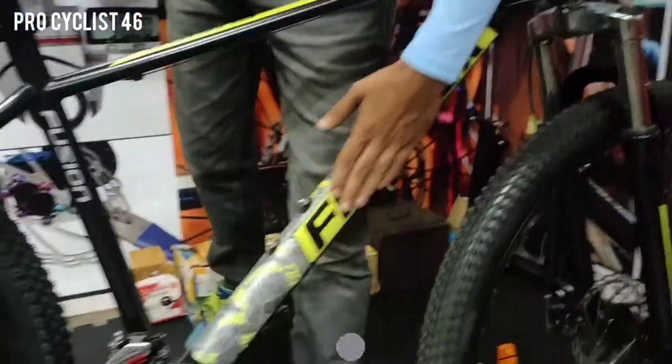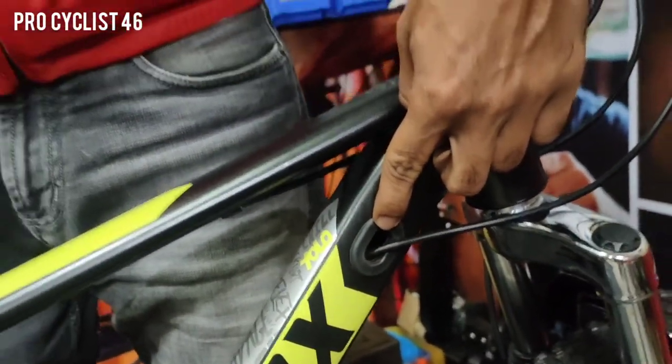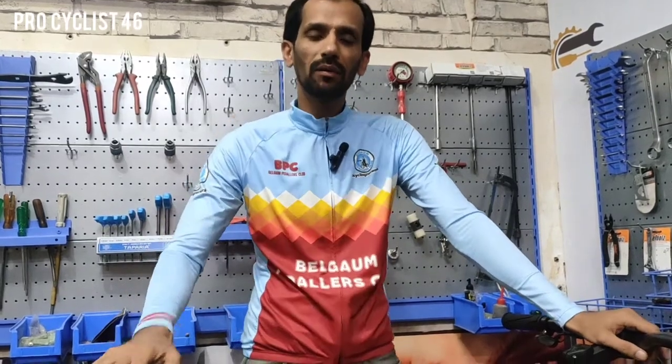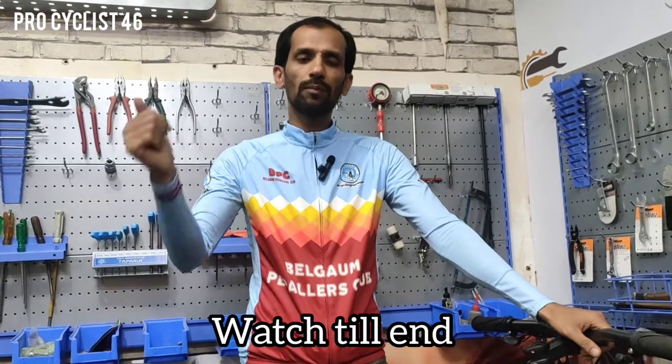Beautifully designed bike. If you see the stickers, these are water decals - inter stickers, water decals. Everything an entry level user needs - it's a good package at this price point. The most important thing is that this bike is coming with internal cabling. No company, no brand is giving internal cabling at this price point. So my suggestion: if you want to buy an entry level MTB cycle and your budget is around 15,000 to 16,000, increase it a little and go for this bike. It's a good entry level bike and a good deal. Thanks for watching the video guys.